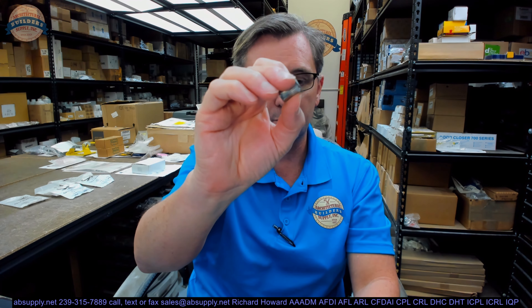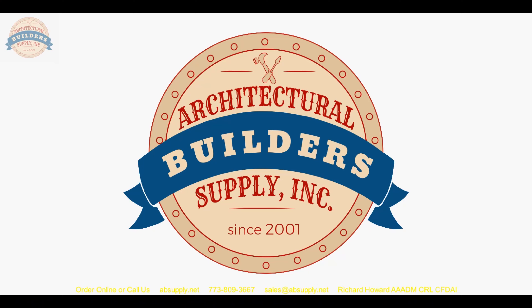Any questions on this or any other Rockwood product, please feel free to reach out to us and thank you. Thank you for watching — if you've enjoyed this video, please click thumbs up, please subscribe, and maybe even send the video to someone that you know. Thank you.